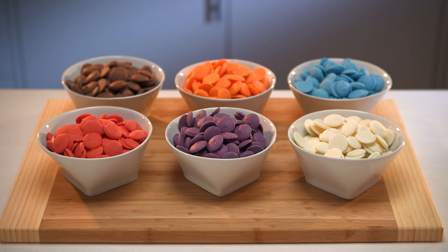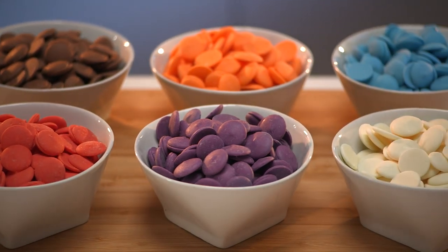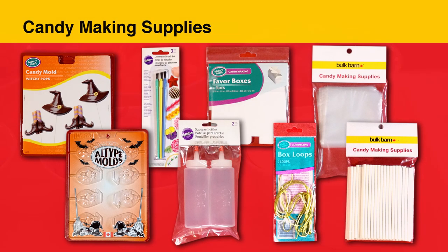Ingredients are simple: the mold and melted merkins to fill them. Versatile chocolate wafers — you can choose from white, milk, and dark chocolate and a variety of colors. In addition to the molds, you'll find all the candy making supplies you'll need to help create and package your special treats.